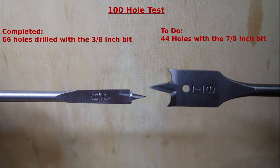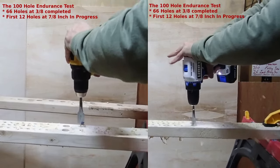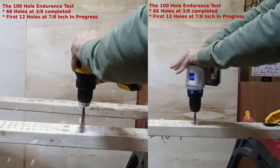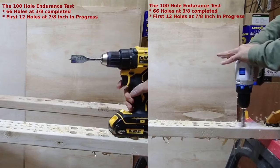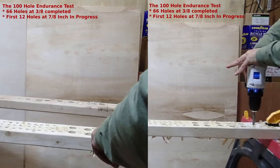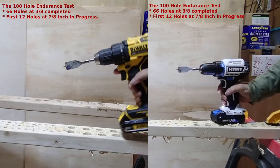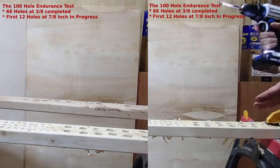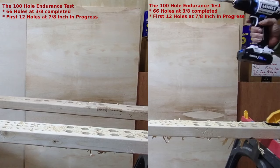In the next clip I'll show the first 12 of the seven-eighths inch holes being drilled by both the DeWalt and Hart concurrently. I've done 66 holes at three-eighths and now 12 holes at seven-eighths — same battery, nothing recharged. First 12 done. I'm moving to a new piece of wood and will keep going. This battery has not been charged since I started the very first of the 66 holes, and it stays that way until all 100 holes are done.